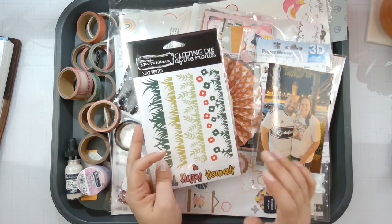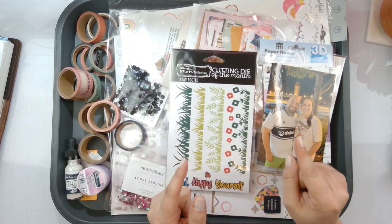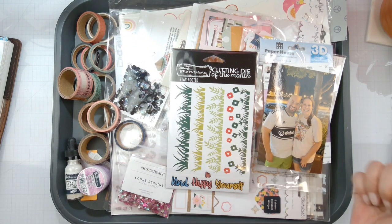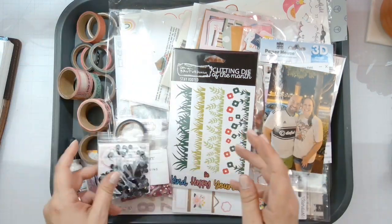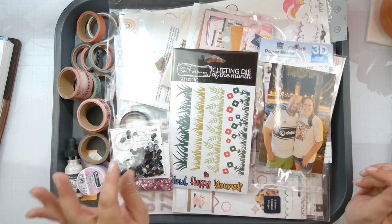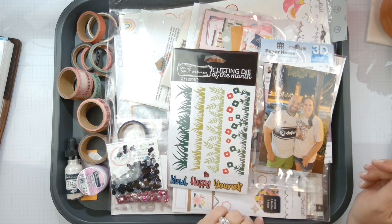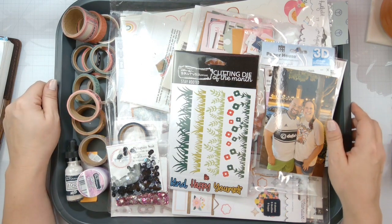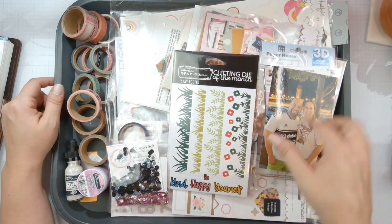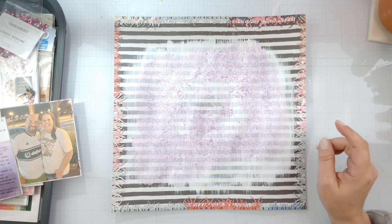I'm probably going to go through all my scraps and just die-cut the heck out of all the scraps, trying to use those up, because I've only got one more layout to do. I will have all of the Brutus Monroe stuff linked below — I don't need any of this stuff, this is just all random stuff sitting in here. I'll probably bring in some sequins. I do need to figure out some of the washi — a lot going on, right? I'm going to pull some of this together, start die cutting all of my scraps, and I'll be right back.